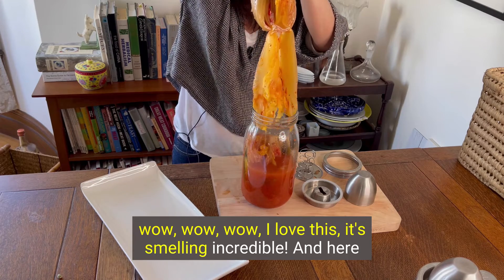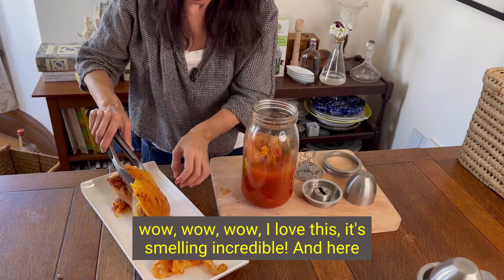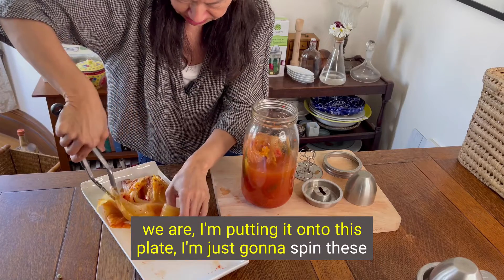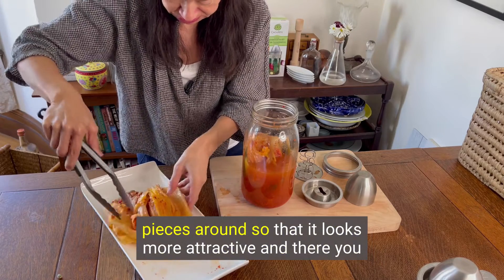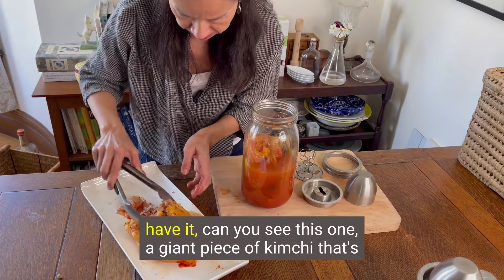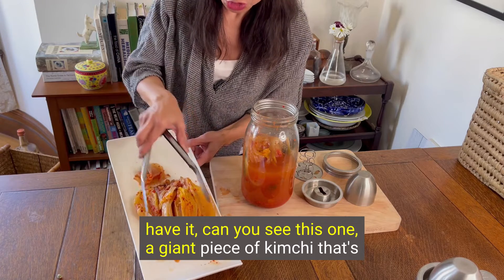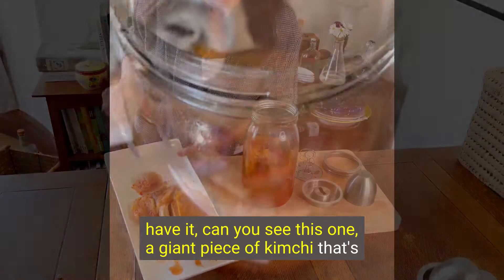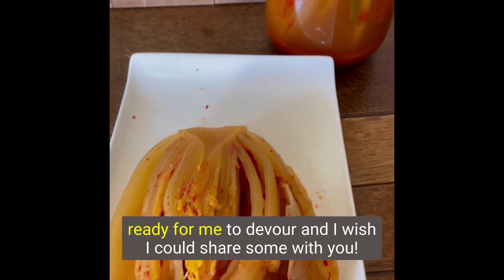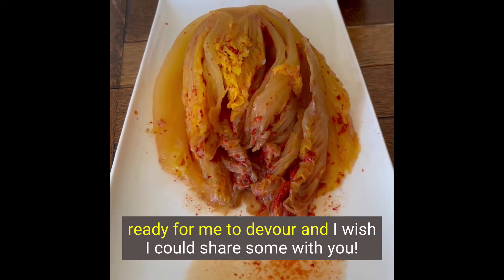I love this. It's smelling incredible. And here we are — I'm putting it onto this plate, just spinning these pieces around so that it looks more attractive. And there you have it. One giant piece of kimchi that's ready for me to devour. I wish I could share some with you. Thank you.